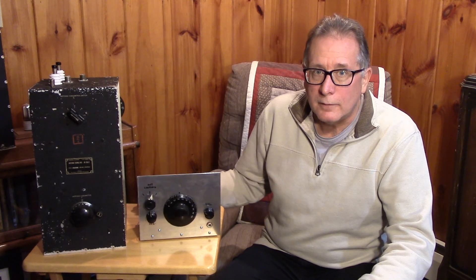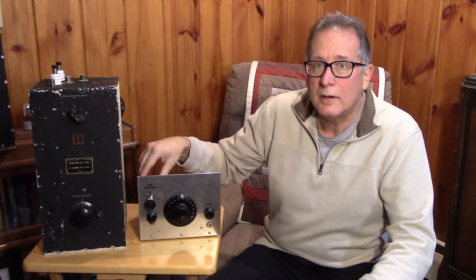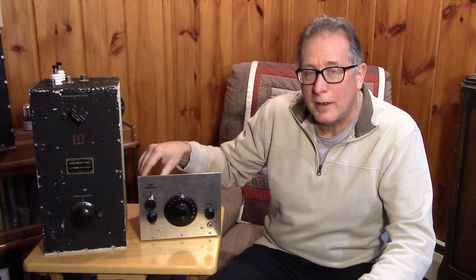The other thing that's very exciting about this band is there's an anniversary coming up — the transatlantic Marconi transmission in December 1901. The anniversary of that is coming up and there's going to be a lot of activity on that night on the low portion of 630 meters. Look from 472 to about 474–475 kilohertz and you'll be able to hear good old CW on the band.